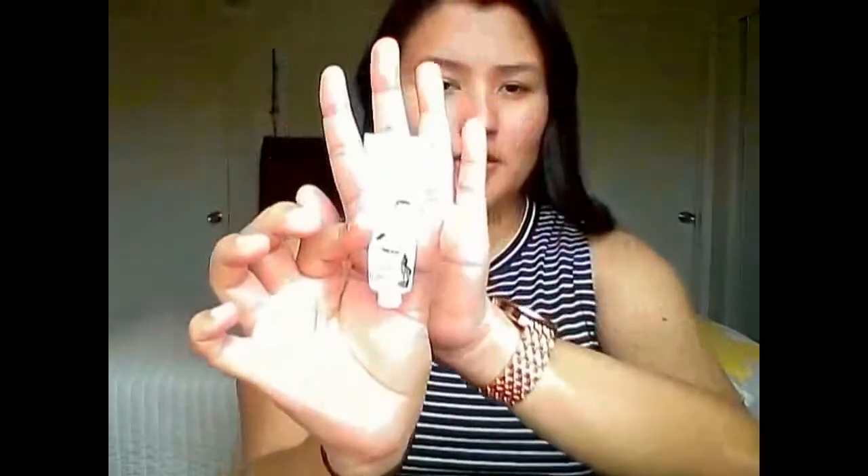Next I'm going in with my Benefit Porefessional. This is a little mini one. I really need to invest in a big one just because I absolutely love this stuff and I don't wear my makeup without it. If you guys have never heard of the Porefessional, it minimizes the appearance of pores — and I have big pores, mostly in my T-zone area. I like to blend it into my skin.